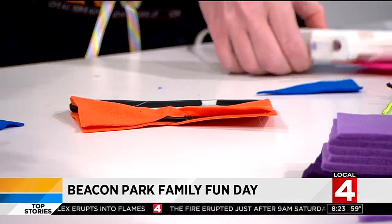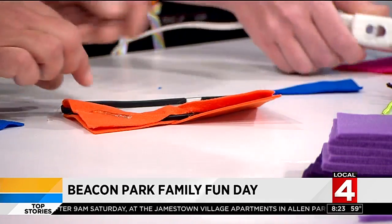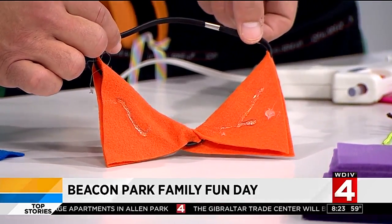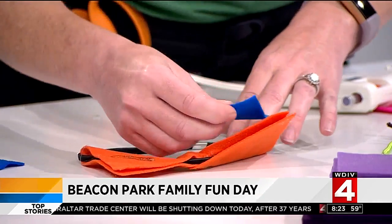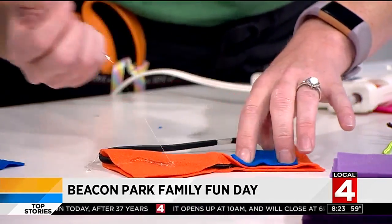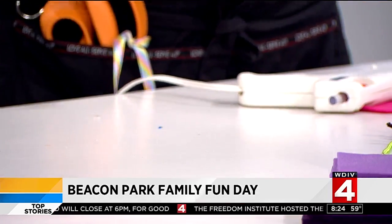We just put some glue on the top here for the middles. Now the kids will be able to do this, absolutely. So those are two diamond shapes of felt — you fold them over, they become a triangle. Then we put the blue in the middles, and now we have cute little animal ears for you to wear. They're absolutely very adorable.